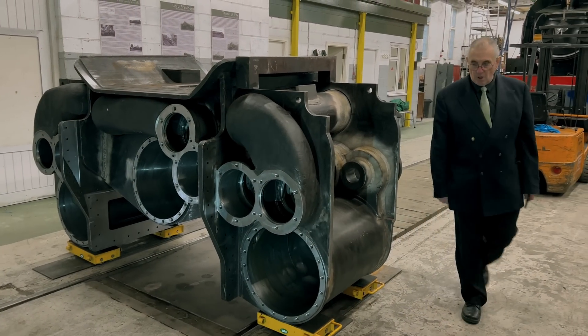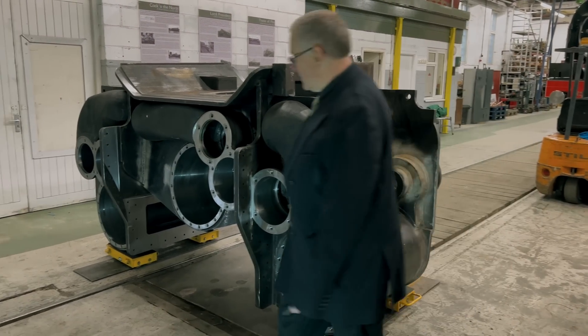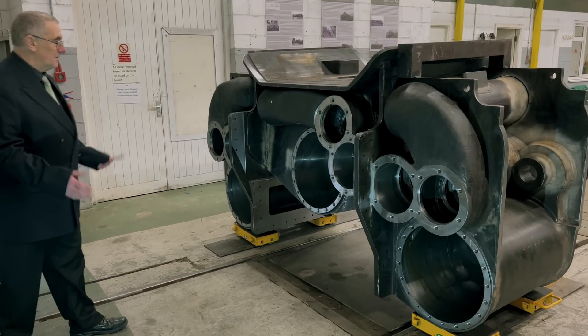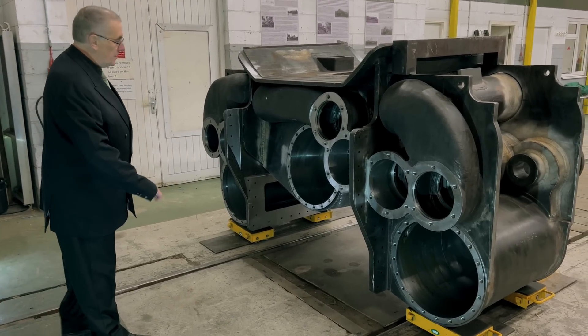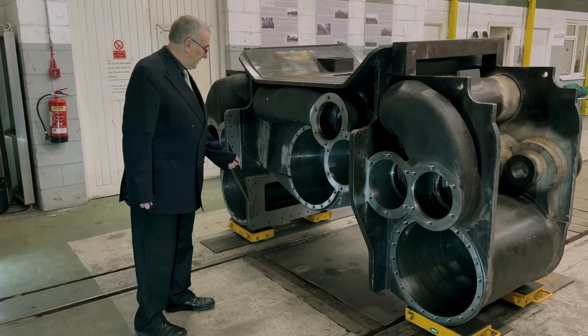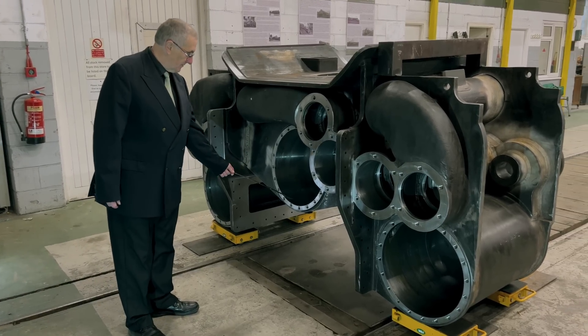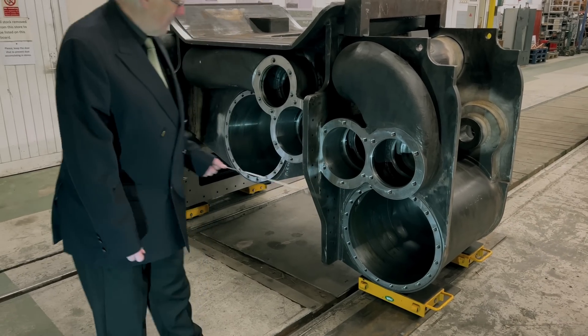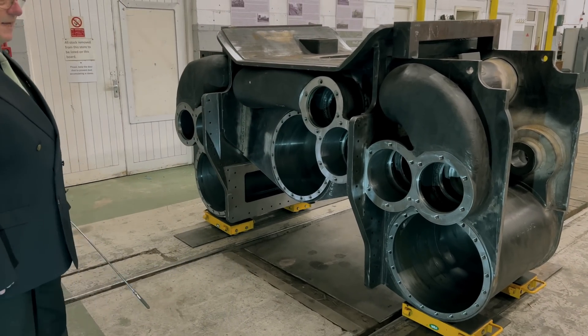Moving round to the front of the block, we'll explain some of the salient features here. Essentially, the front of the block is a mirror image of the back of the block, except that instead of stuffing boxes, we have cylinder covers bolted on to the front of the three cylinders here. The valves, though, are effectively identical.